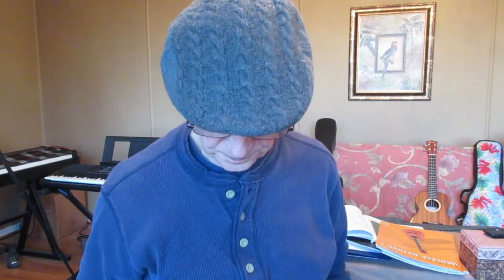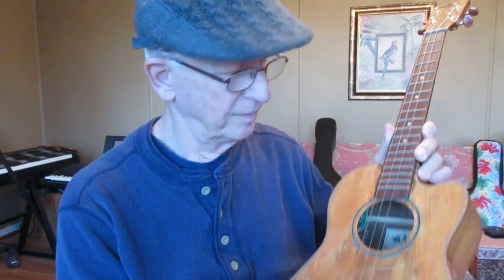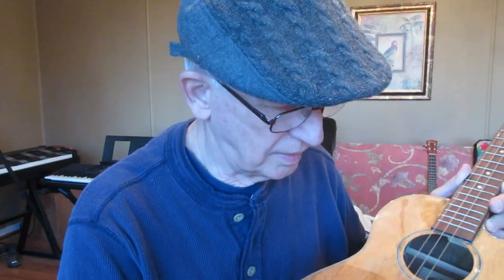That was yesterday. Quite a bummer. Now, this morning when I got up, this string is broken on my favorite ukulele. Why did that happen? It's broken — it just didn't come loose, it popped. Now, these are special strings, and that means that this will cost me $10 or $11 to replace this string.